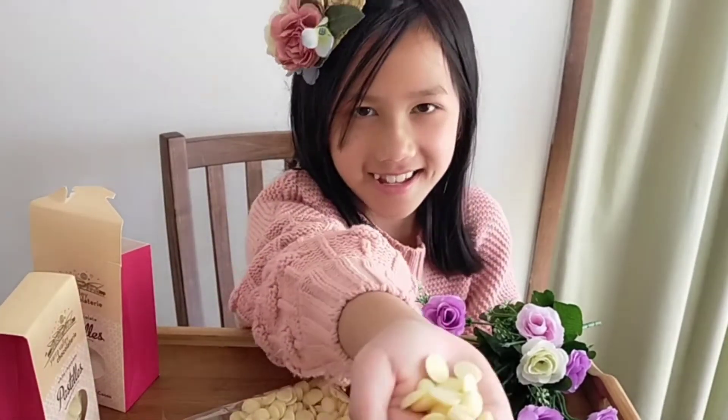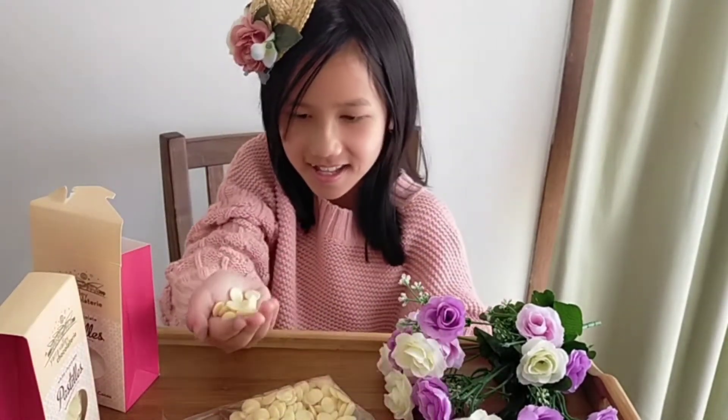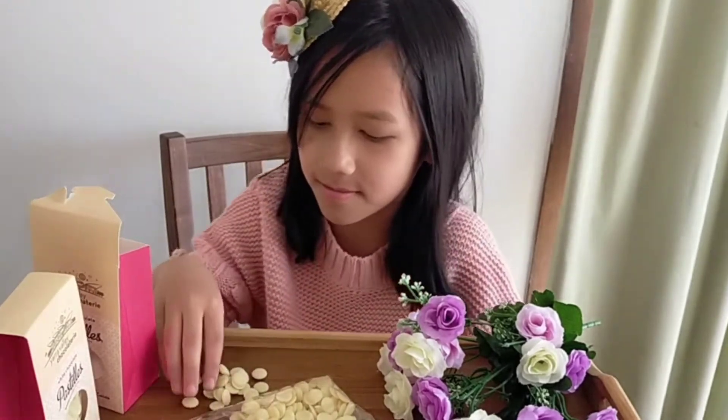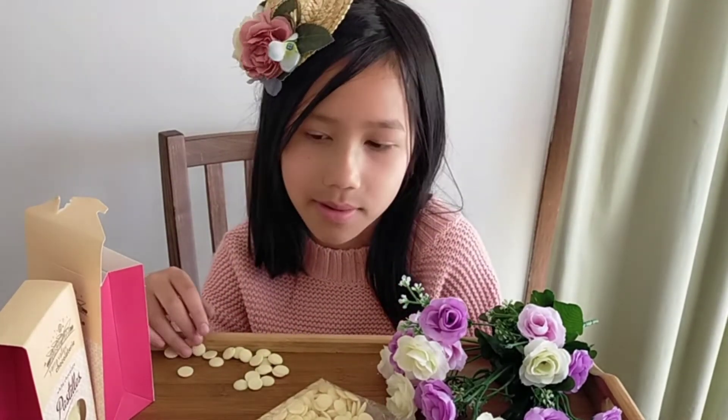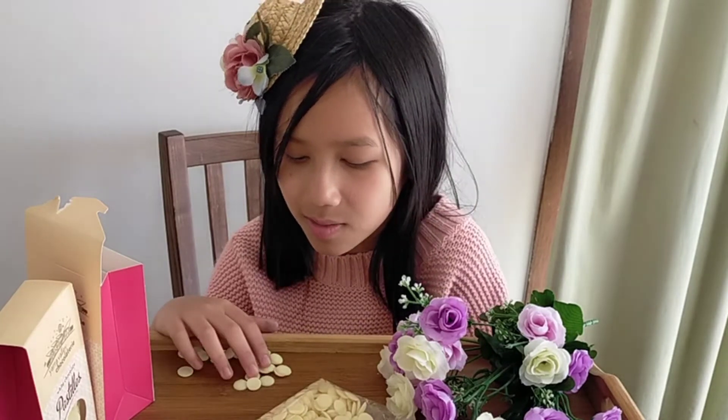We are going to be trying one now. Mmm, really yum. It's really nice guys. Now that we have reviewed the hot chocolate and the white chocolate.